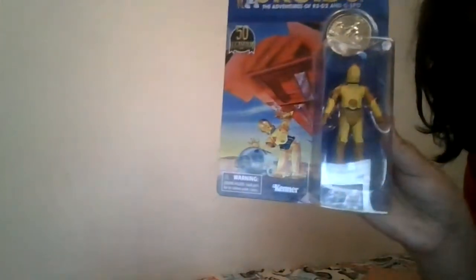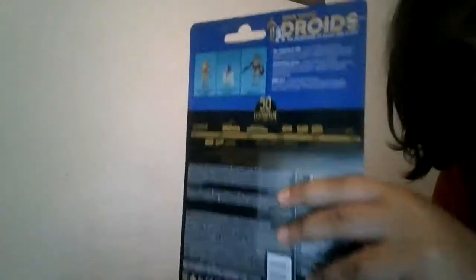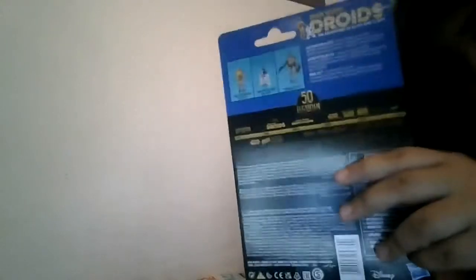I also got this droids action figure. It's nice. It's C-3PO with a droids coin. It doesn't have any problems with the card overall — it's a nice one. Let's put that aside.